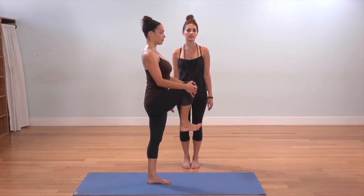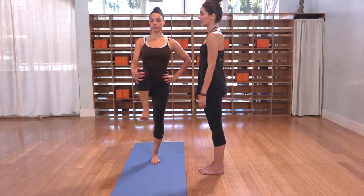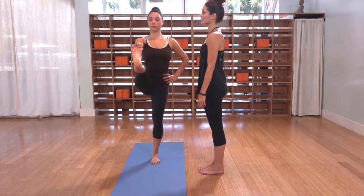Keeping your right hand where it is, place your left hand on your left hip. Reach down with the first two fingers of your right hand and hook your right big toe. Send your right leg out towards straight, starting in the first variation.